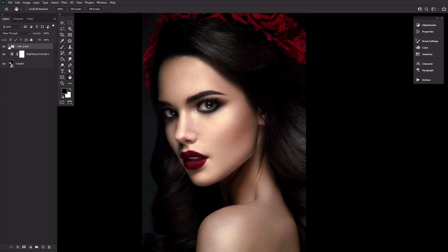Go ahead and collapse the group and remember all future layers will be placed below this group and above the brightness contrast layer. So, on to the blood.